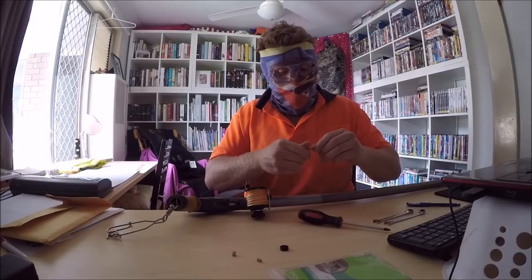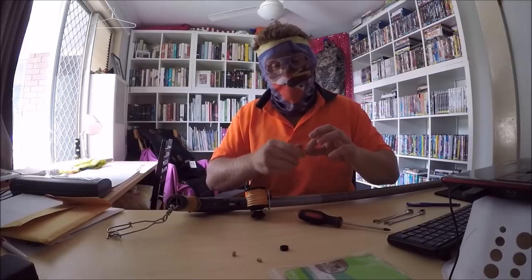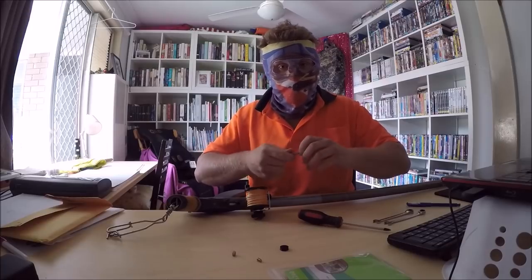I should probably point out, this isn't my gun — I'm merely doing this for a friend. But it should do the job. It's always best to be sure your mech can handle the pressure you're going to put under it.